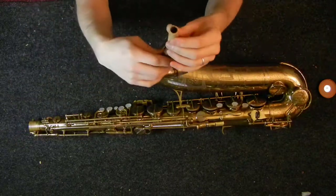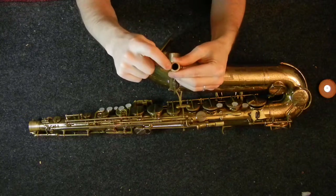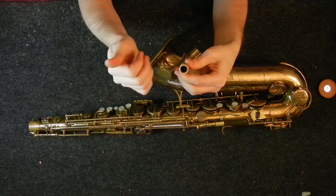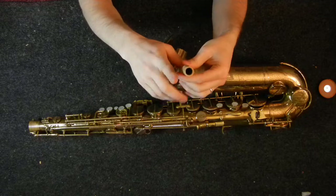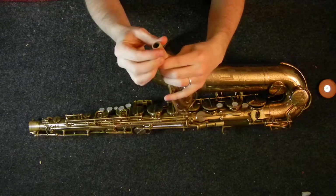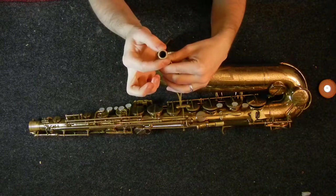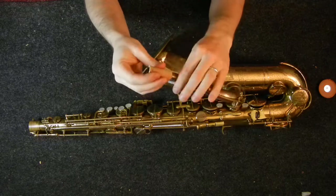One important thing to watch out for is the diameter of the end of the neck — it is very, very small compared to most tenors, and you have to use a relatively thick cork for your neck cork. Thick cork can be difficult to put on because it wants to crack, so you have to either roll your cork with a drumstick or something, or steam it, to make it pliable enough that it won't crack after you put it on. It does taper, so it's not nearly as thick up at the top, meaning you're going to be doing a lot of sanding.